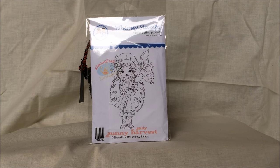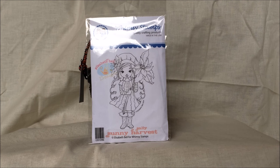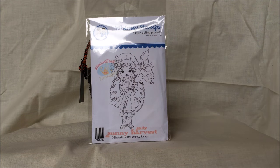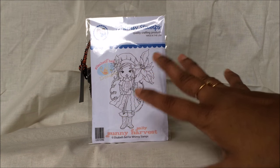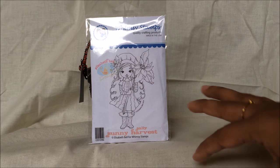Hi y'all, this is Isha here from Isha's Crafty Side, and today I'm here to share my design team project for Not Too Shabby Shop. For my project today I have used this whimsy stamp called Sally Sunny Harvest — it's super cute, a girl with fall clothes and boots, a big flower, and beautiful long hair. I used her to make my Halloween project because when I saw the stamp I thought she looks like she's all dressed up in her Halloween costume.